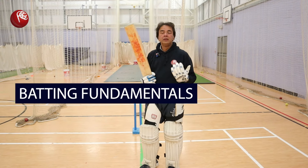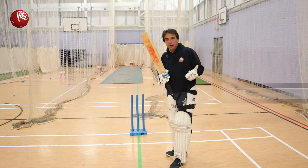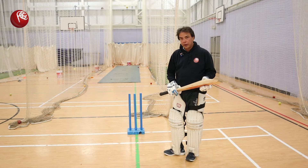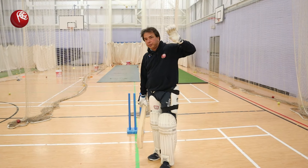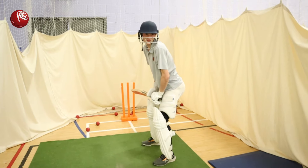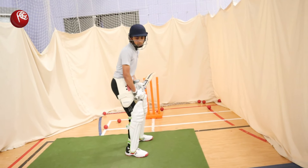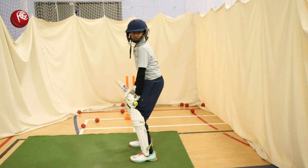One of the most important things about a batsman is his or her setup. I'm not talking about an experienced player's setup — I'm talking about a cricketer who's 11 years old, 12 years old, and their setup at the start of their career.